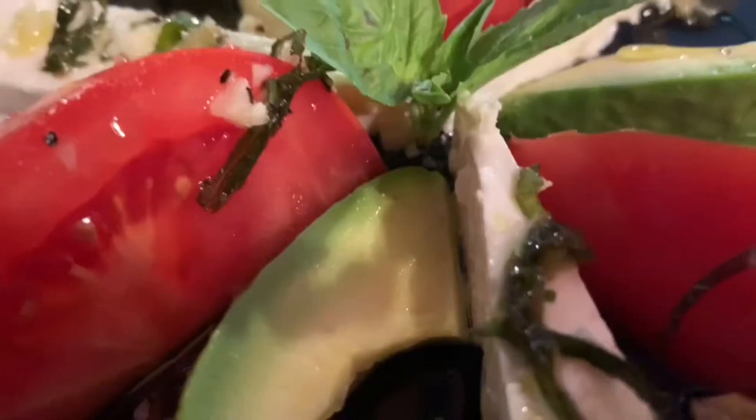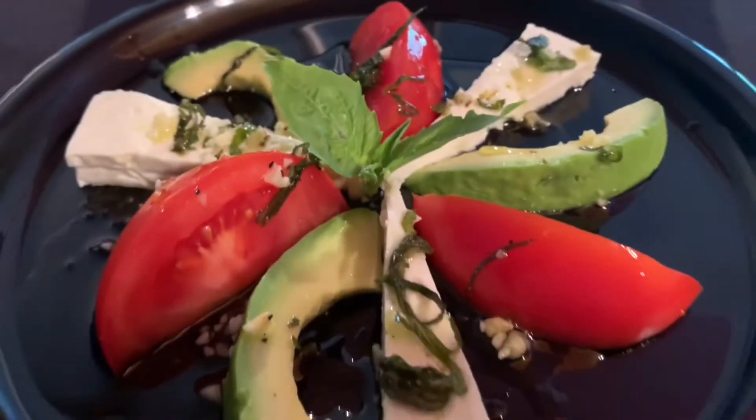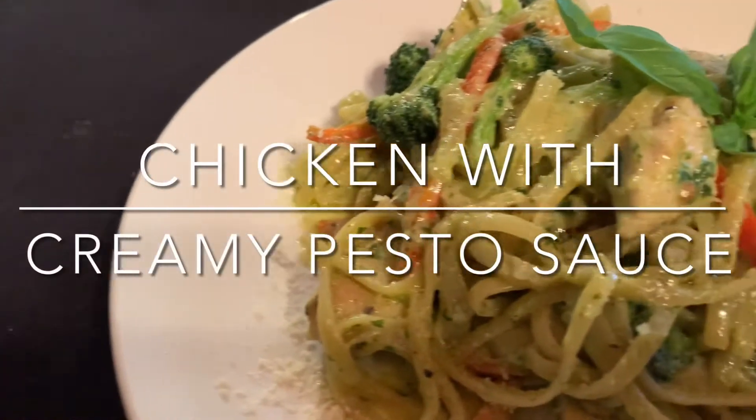Welcome back to Frank's Favorite Food, where I'm always cooking up a good time. This is the channel where I teach you how to make restaurant quality food at home. Today I'm making chicken with creamy pesto sauce.